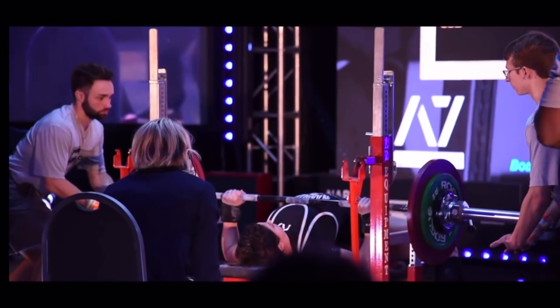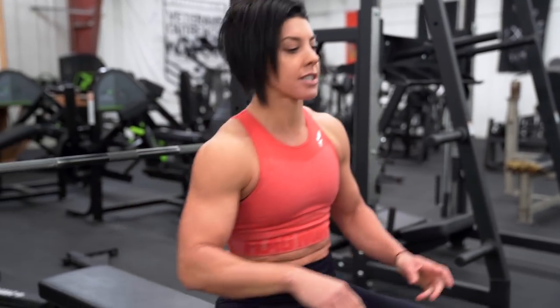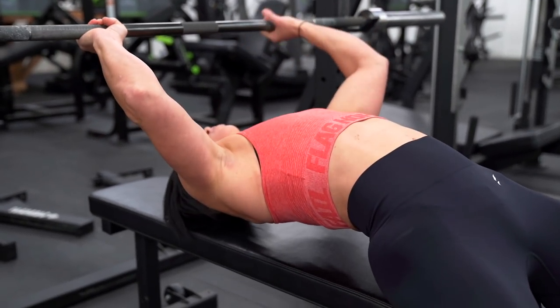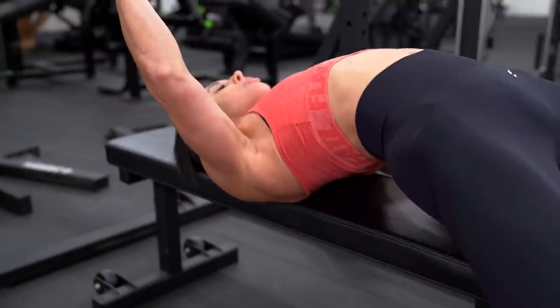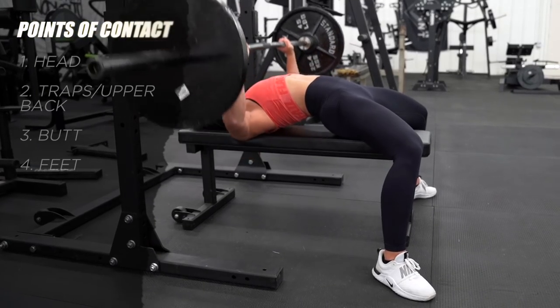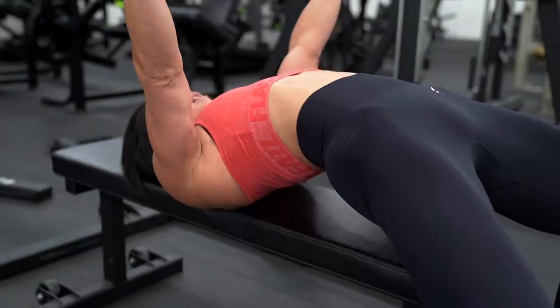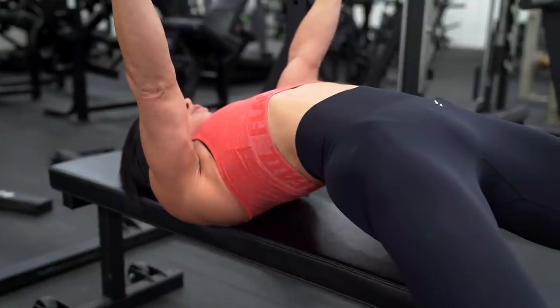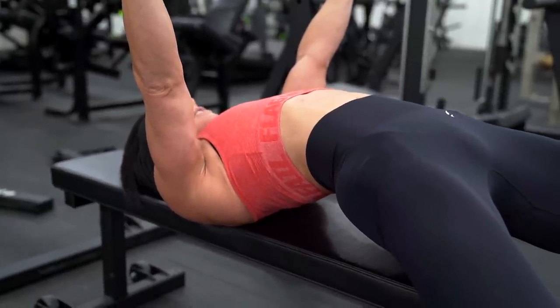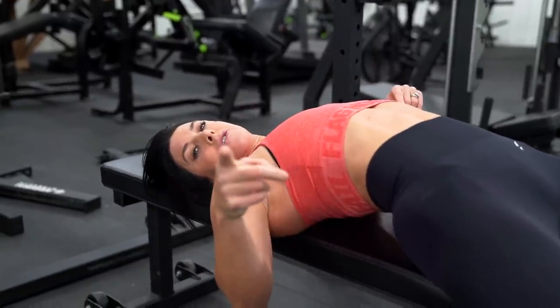As a powerlifter, there are four points of contact you have to have for a legal lift, and one of those is not your lower back. You need your head on the bench, your upper back or traps on the bench, your butt on the bench, and your feet on the ground. If your butt comes off the bench — say you're going too heavy and push too hard with your legs — that's an illegal lift. But arching? That does not make it an illegal lift.